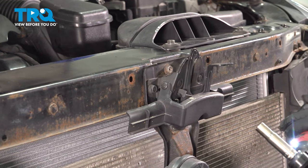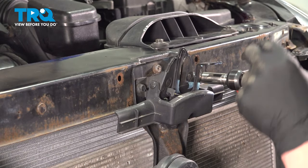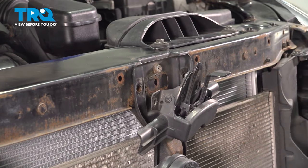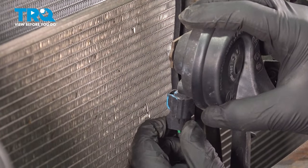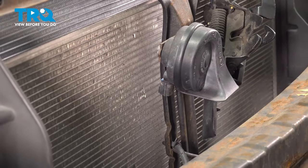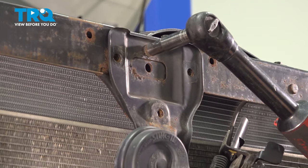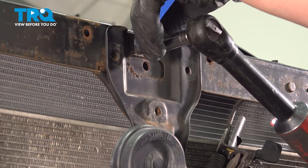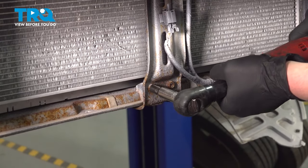Using a 10 millimeter socket, remove the three bolts for the hood latch. Remove the connector for the horn — there's a push button in the back, push on that and pull straight down. Using a 10 millimeter socket, remove the bolt on the upper middle radiator support. Remove the two 10s at the bottom.